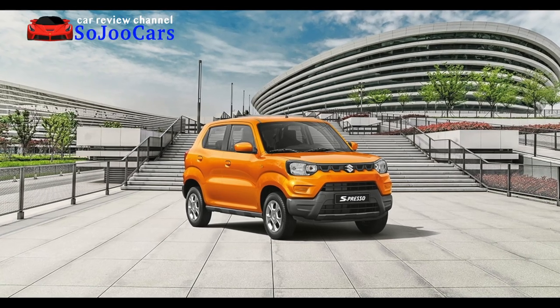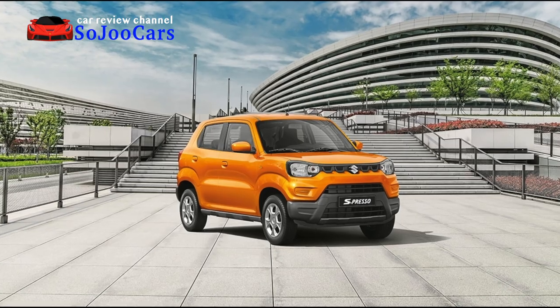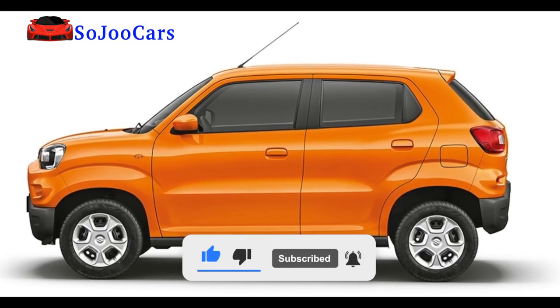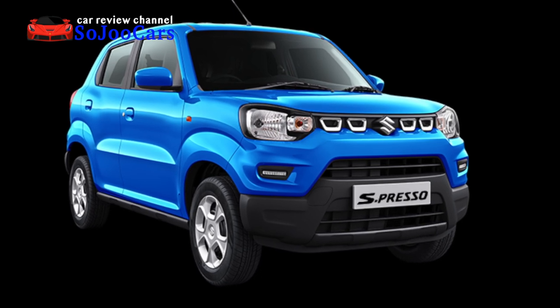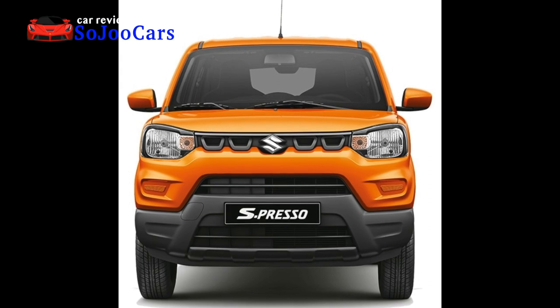Thank you for watching this channel where we review different cars and learn at the same time. If you haven't subscribed yet, please consider joining us. If you're already a subscriber, please click the like button. Hi everybody, thank you for returning to the channel. Today I'm going to review the Suzuki Espresso.